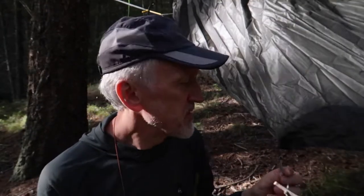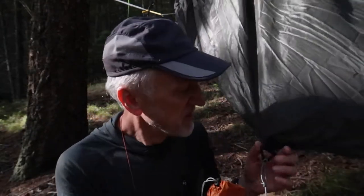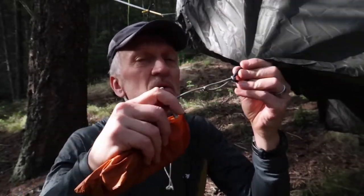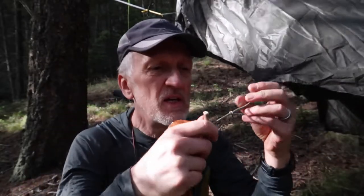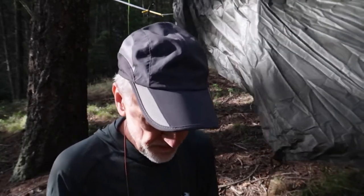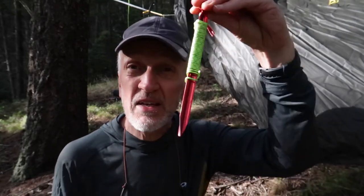With nylon tarps they tend to stretch when they get wet or overnight, so I like to put this little parachute cord in here — it's stretchy and tied to a toggle. I also don't have any cordage hanging off my tarp when I pack it up. I put my cordage and guidelines on my stakes.